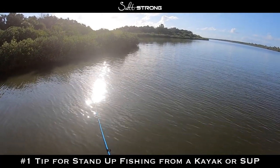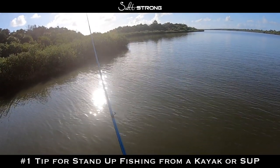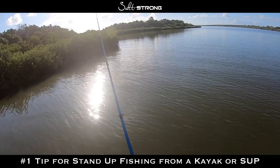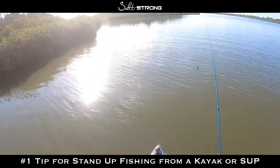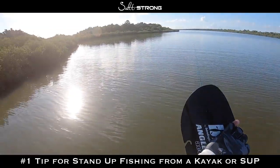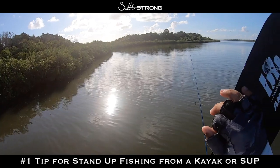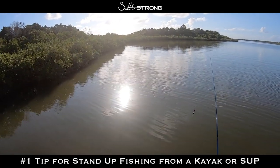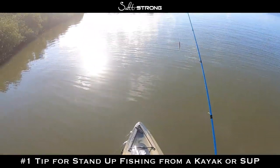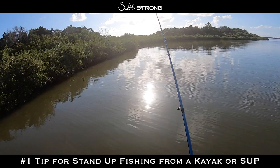It's also very quiet, which is especially important if you're out on the flats where it's very shallow and you want to be stealthy. That was a pretty slow demonstration, so let me speed it up. I'm moving along here, keeping an eye out for any movement. Let's say I just saw something move — I quickly put the paddle down, grab the rod, cast — and that was all within maybe three to five seconds.